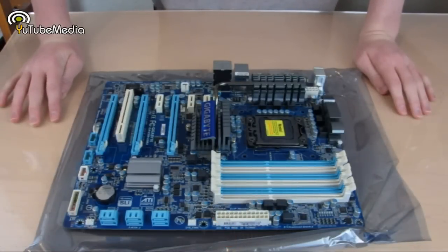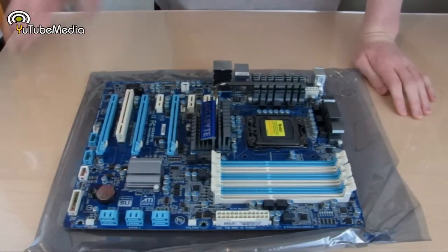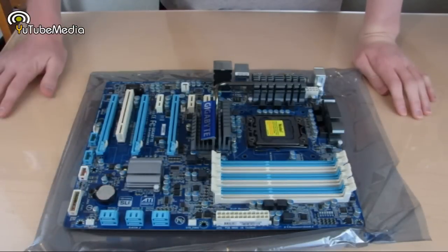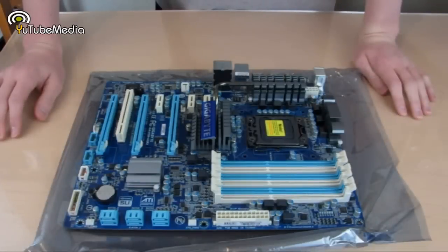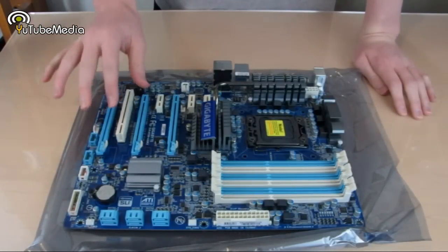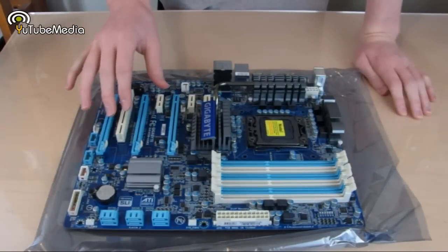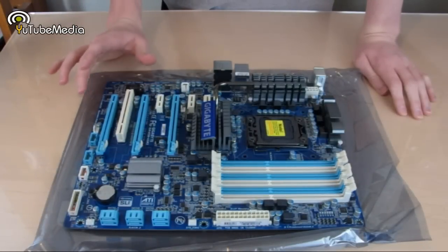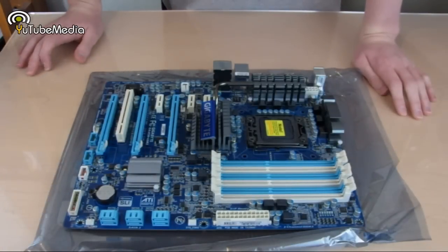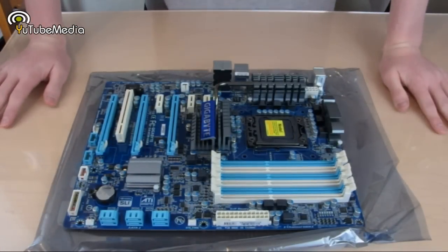Do remember: this is one of the most affordable USB 3.0 X58 motherboards on the market as of 2010, even compared to other affordable brands like ASRock — this beats those in price. And it doesn't mean you're not getting a high-quality motherboard; this is Gigabyte, and they are especially known for their motherboards. Thank you for watching, and make sure to click the link below for the full review where all the results will be posted.